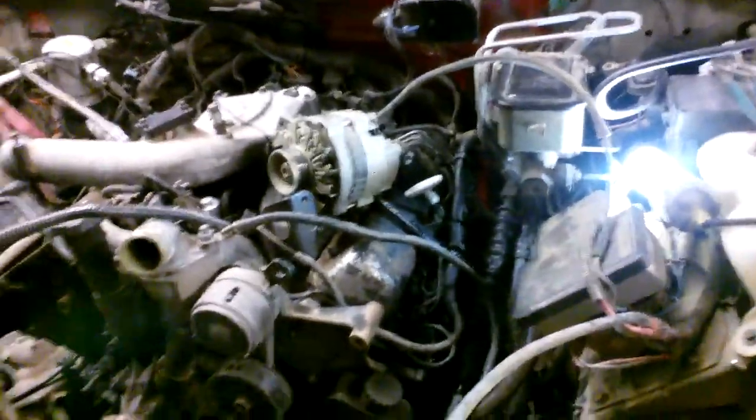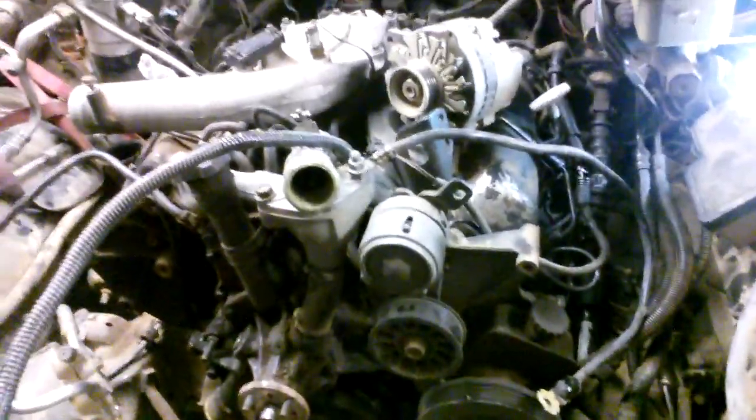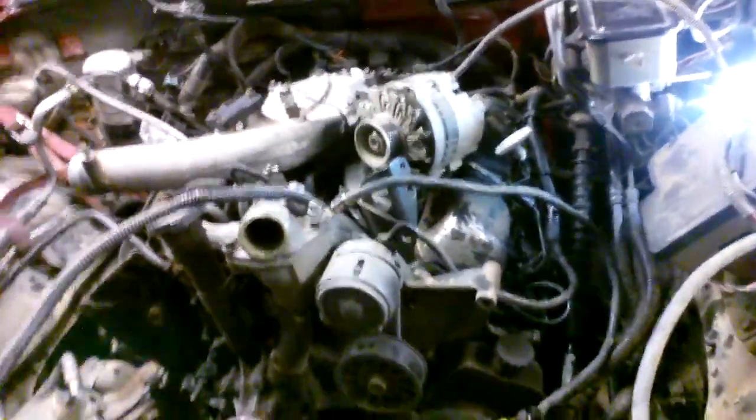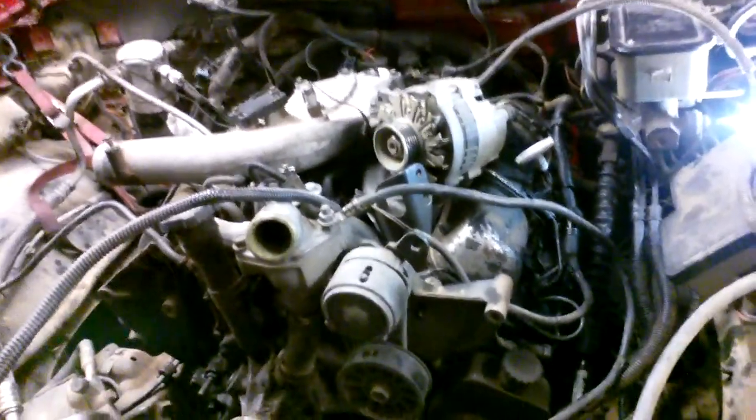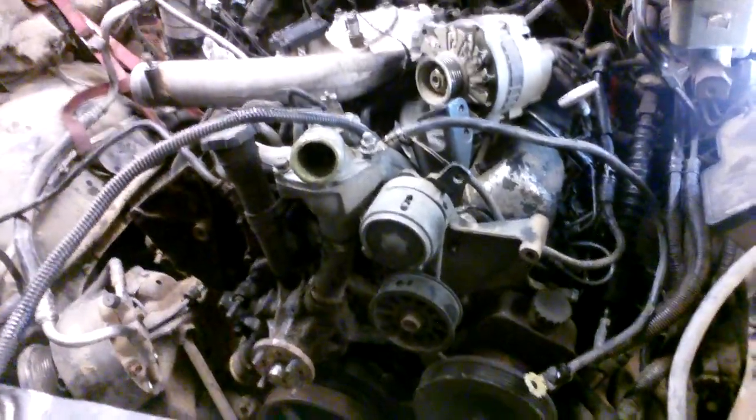I've still got to put the turbo and everything back on this side. Now that I've got everything primed up and ready to go I'll get that done, hook all the exhaust up, then put the antifreeze in it — get it all set to where the only thing left is to put the hood on. Then I'll take another video of the first start-up of it with this motor in this truck.